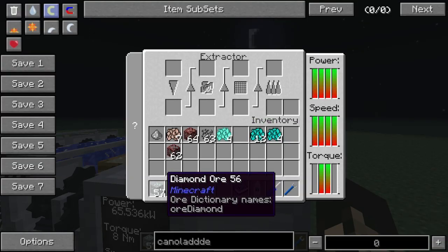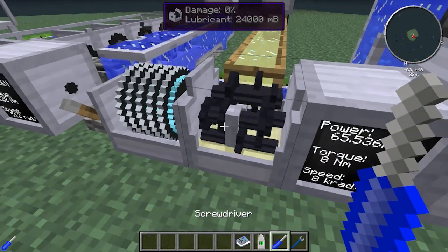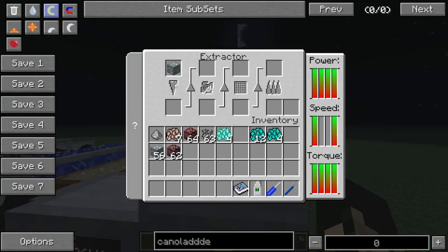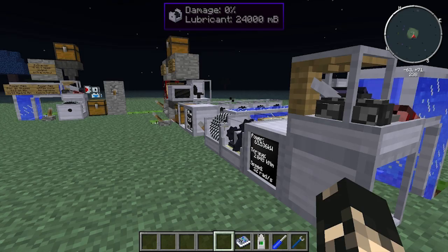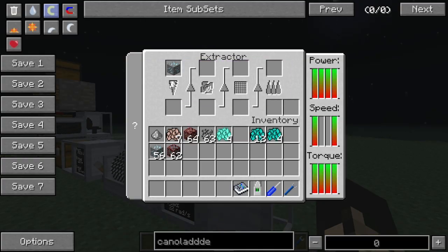Just remember when you put something in — say a diamond ore — it won't run if it's missing the first stage. Shift-click and it will start processing the first stage. It will be a little bit slow, but this setup will get the ball rolling until you start adding more advanced power sources like microturbines, jet engines, or hydrokinetic engines to increase the speed.